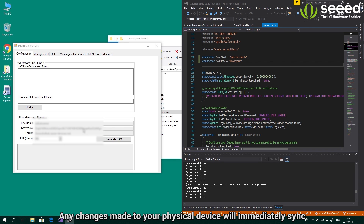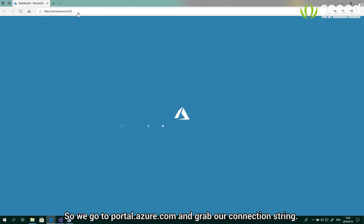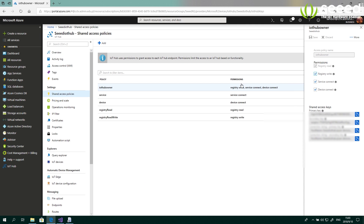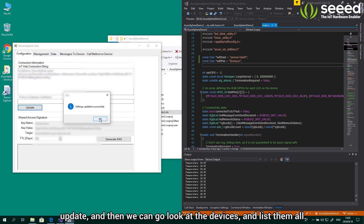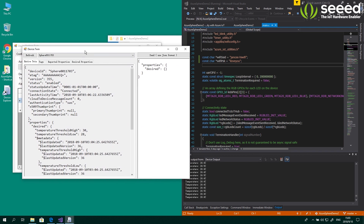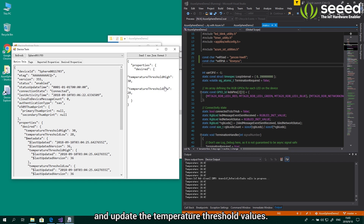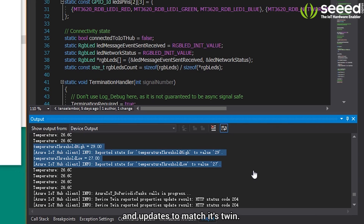Any changes made to your physical device will immediately sync with the cloud JSON file. We go to portal.azure.com and grab our connection string. Once we've done this, we can go back to our device explorer, update, and then list all devices — you'll see there is one connected, which is our physical device. Now we can change the device properties and update the temperature threshold values. All we need is some simple JSON. Once we send this change, you can see that the console recognizes it and updates to match its twin.